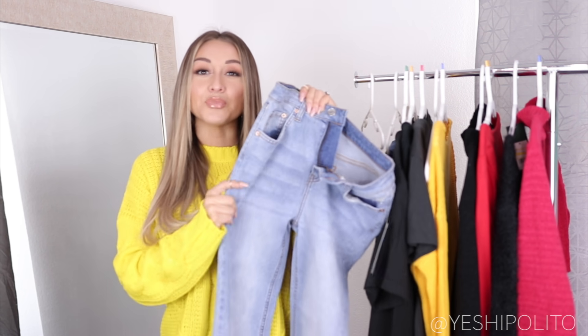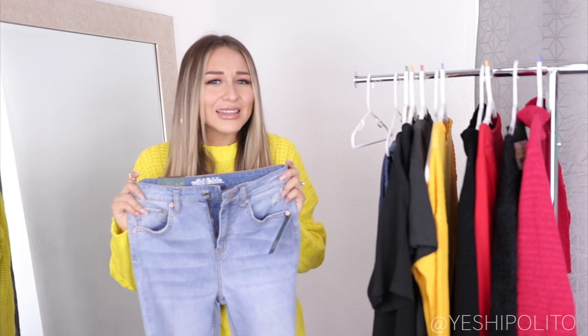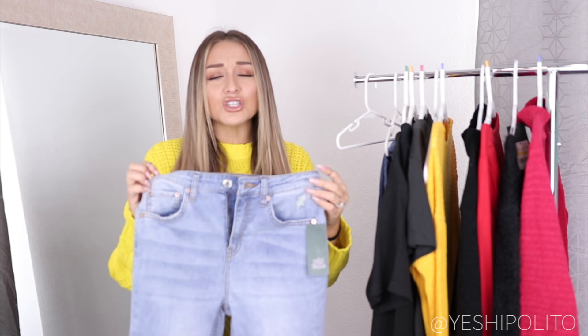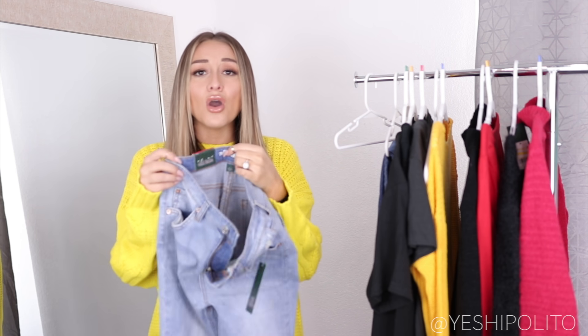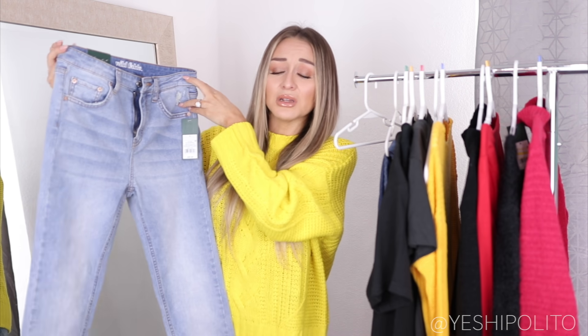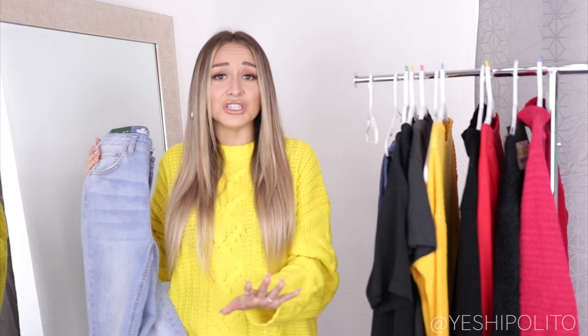I really like the color — I feel like these would be really cute with white. They are skinny bottoms and I picked them up in a size four. A size two fits at the waist but everything else is too tight. The only issue with the four is the waist is a little loose, so I'll have to get them altered or wear a belt. But for $20 I'm not mad at it. They are really high-waisted which I love, because we only do high-waisted jeans around here.